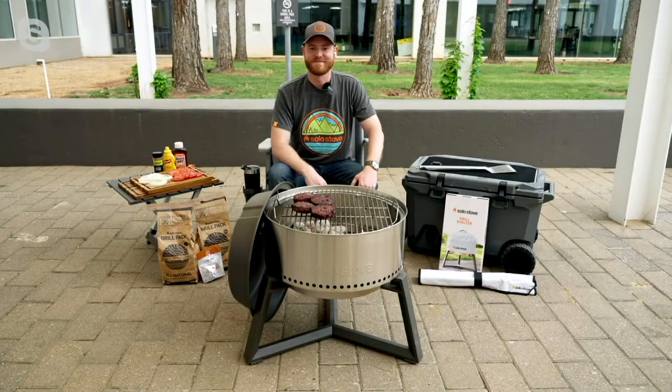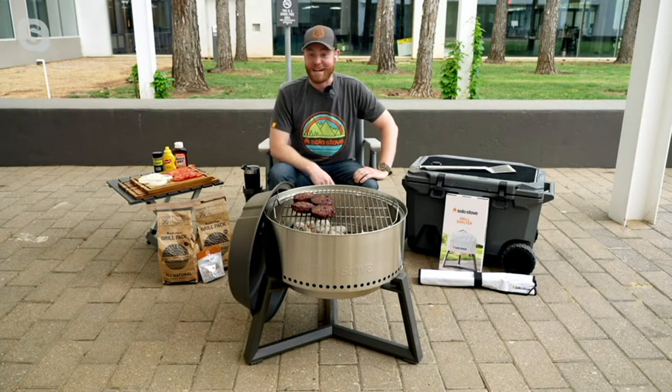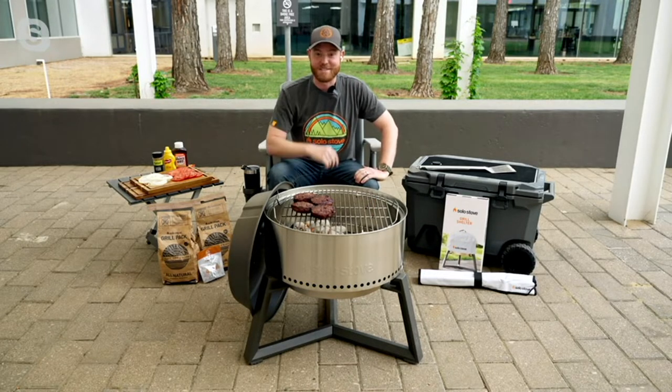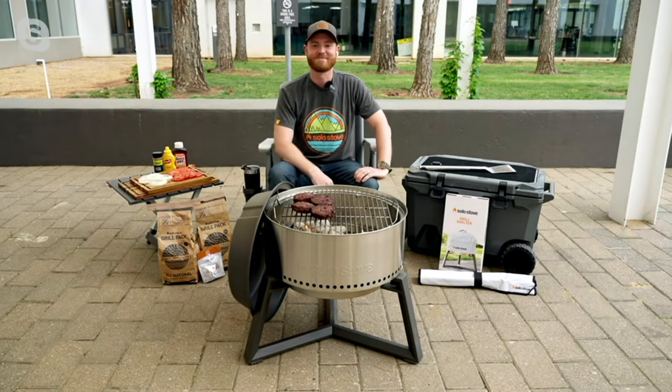Let's invite in Chris Johnson, who has been with the Solo Stove company for two years. We're excited to have him join us live via Skype. Chris, this grill is amazing — everybody is talking about it. Talk to us about the Solo Stove: what makes this grill special and different?